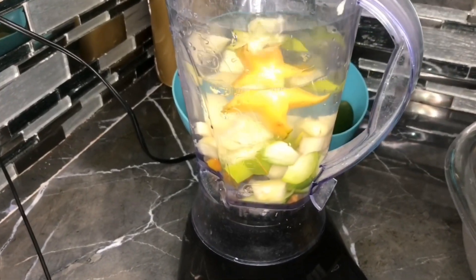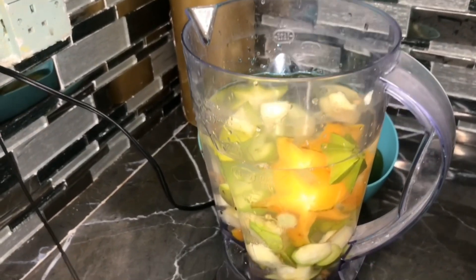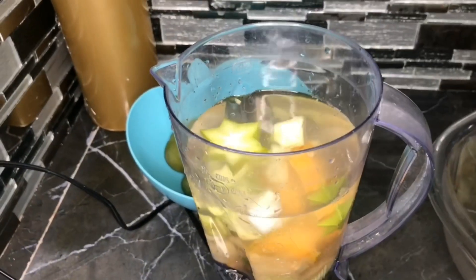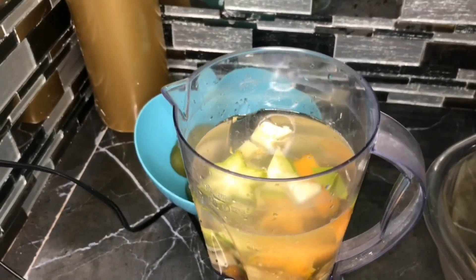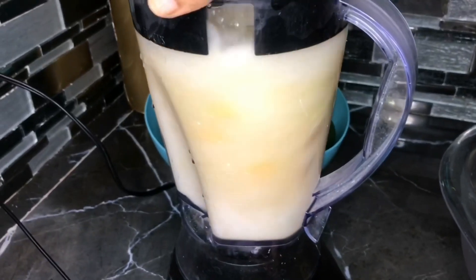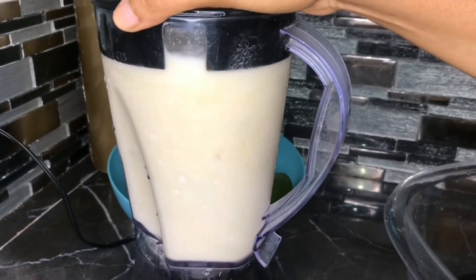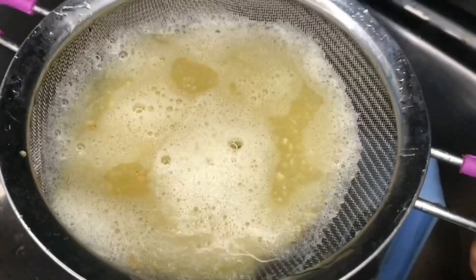I will be using three spoons of sugar. Always remember, guys, sugar is optional — you can use honey, but for my video I am using sugar. Once I've added the three spoons of sugar, I am going to blend everything together. Once everything has been blended, I'm going to be straining it two times.